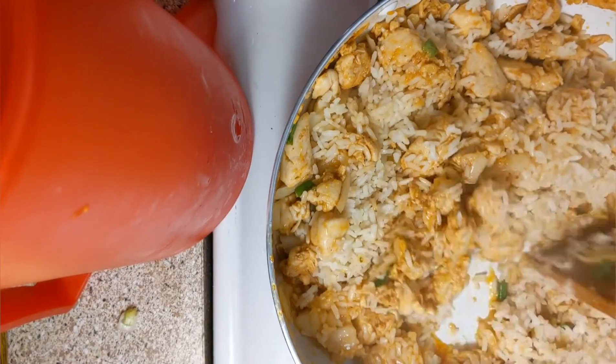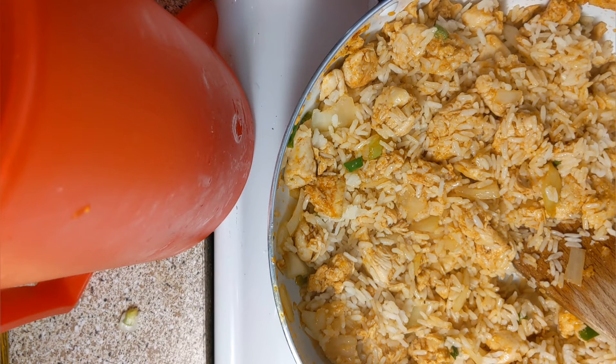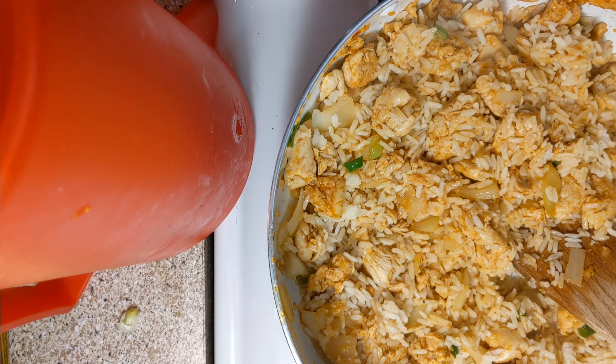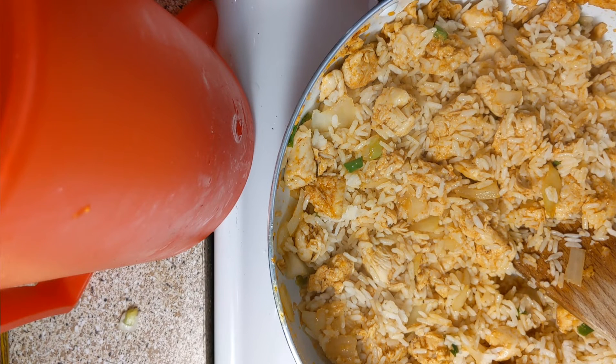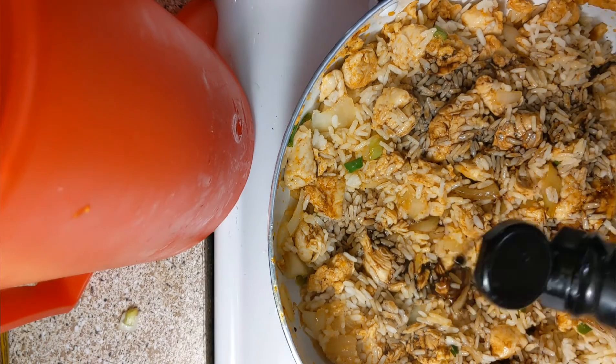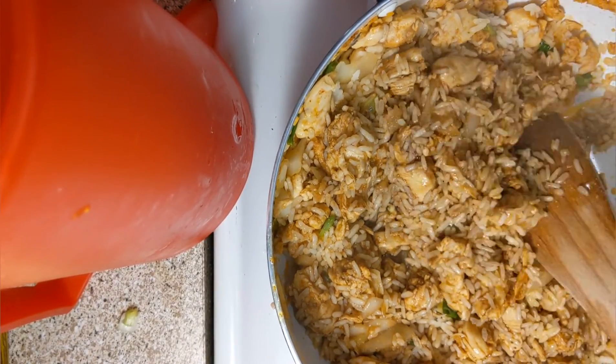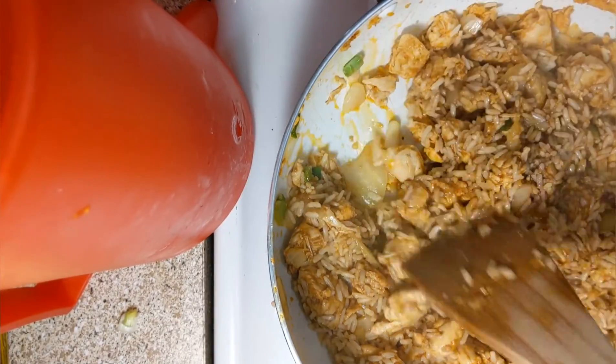Wait a minute — we got to put our soy sauce. You know what, that's enough right there. I don't even need a second bag of rice. I'll save that other bag for something else. Now let's be generous with our soy sauce. Just be generous — it's not going to taste like a bunch of salt, I promise. It's going to be good. That's it, you don't need any more soy sauce. We're good.